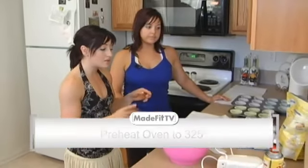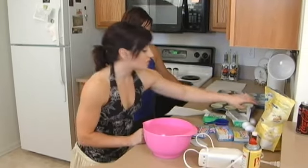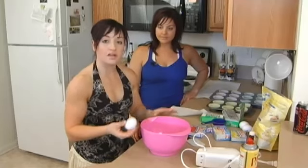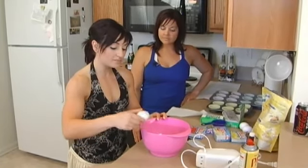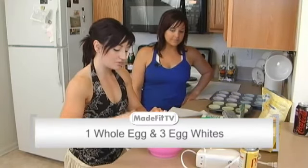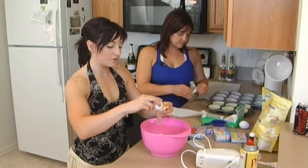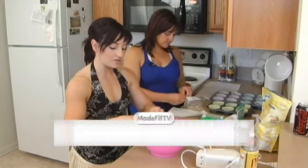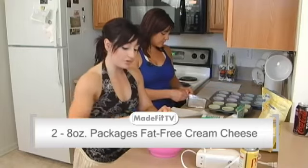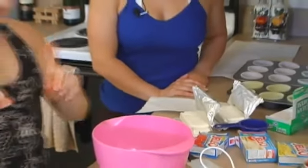We're going to get started right now. First thing I did is preheat the oven to 325 for about 15 minutes. The ingredients we're going to use: my staple is always egg whites. You're going to use one whole egg and three egg whites — so about four eggs. You're also going to need two 8-ounce packages of fat-free cream cheese, which Nicole is opening up right now.